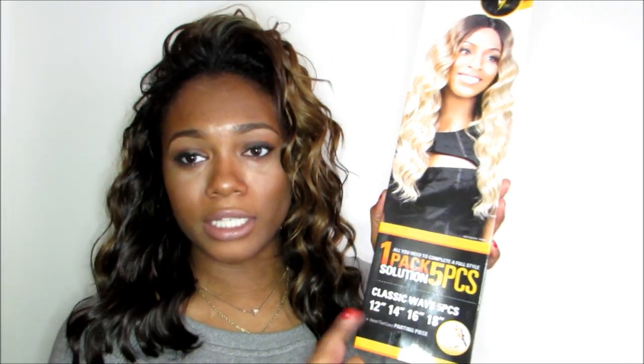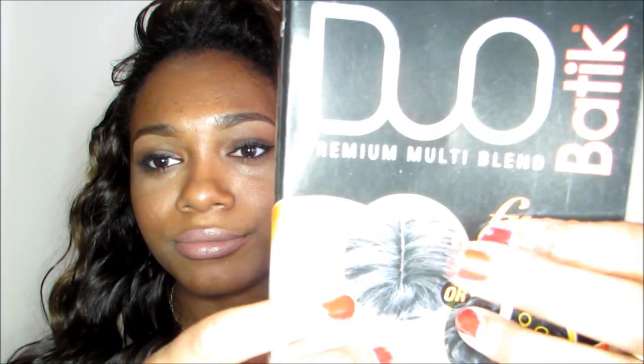It comes with five pieces: the 18-inch, 16-inch, 14-inch, and 12-inch, plus a little fake U-part closure piece. I never use the closure pieces they give you because they always look terrible.